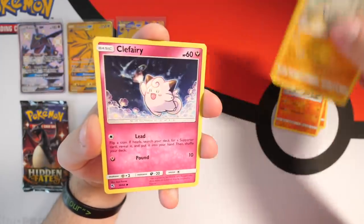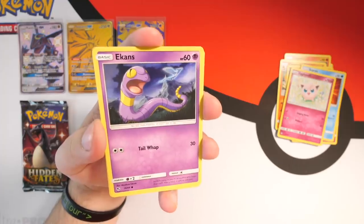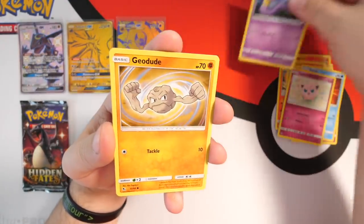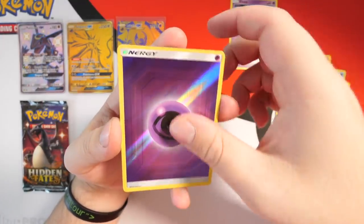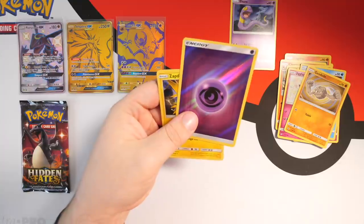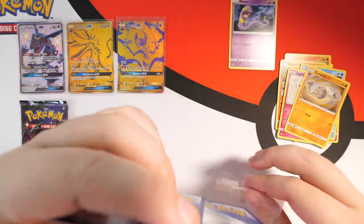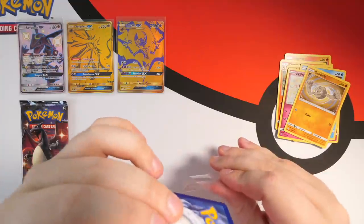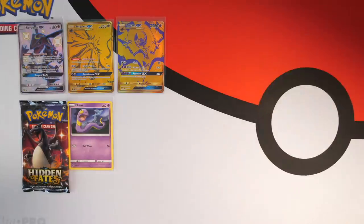We've got Fire energy, Magma, Charmeleon, Graveler, Clefairy, Staryuu, Jigglypuff, Ekans — snake backwards, let's go my guy! We have Geodude, a reverse holo Psychic energy, and then a nice holo Zapdos at the back. We're gonna sleeve up Ekans and put him in the Ekans pile — or the snake backwards pile.